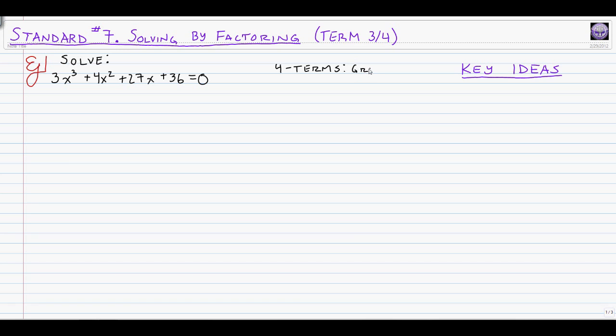We're going to use grouping — either the box or the spoon in the middle — so that we can break this up into a product of factors. Before that, as far as key ideas, something we need to keep in mind is the fundamental theorem of algebra. It helps guide our solving by telling us how many solutions we're going to get for a polynomial equation. The degree of the polynomial equals the number of solutions.